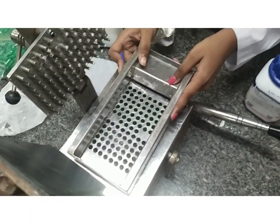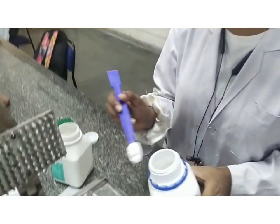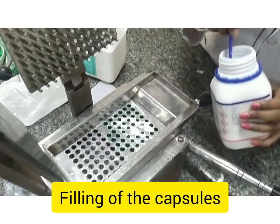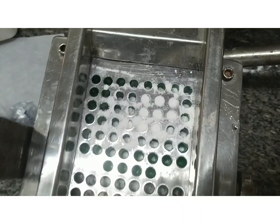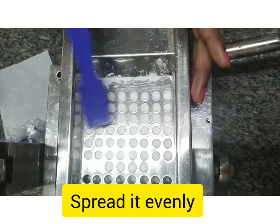We are placing the purple tray in the capsule. We have filled the capsule.